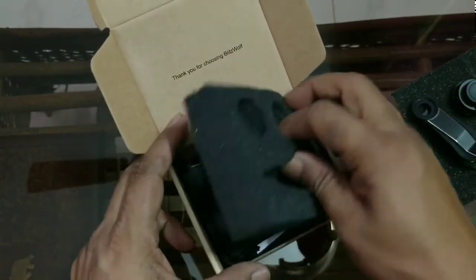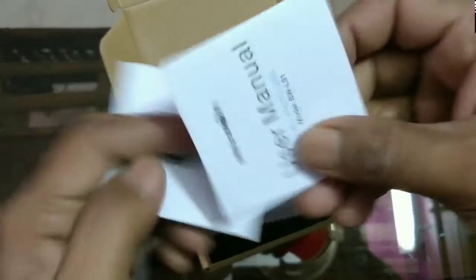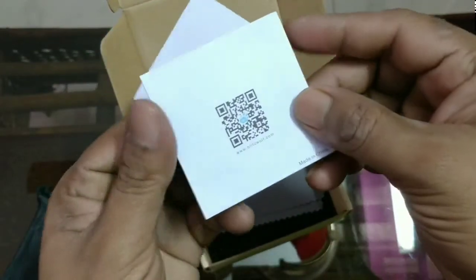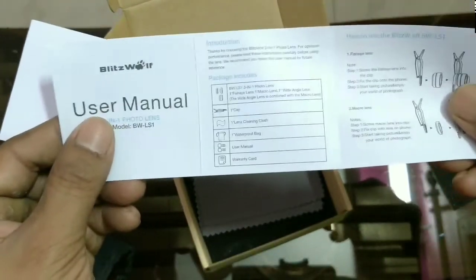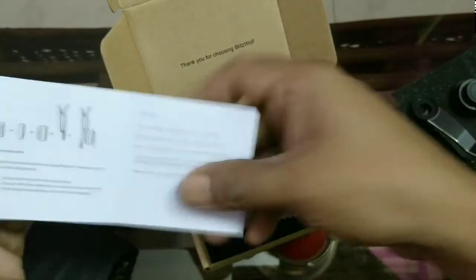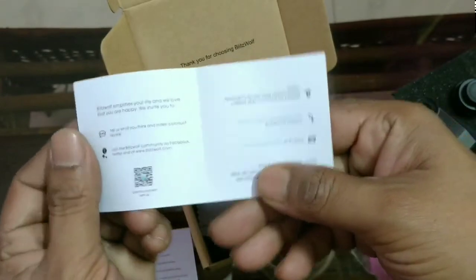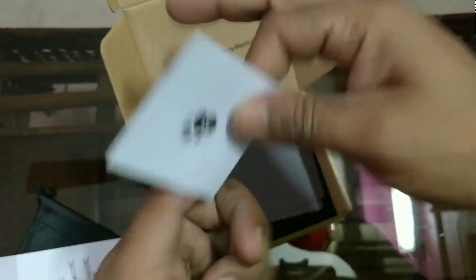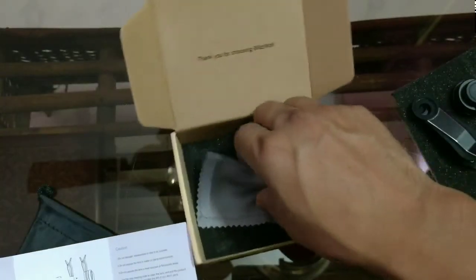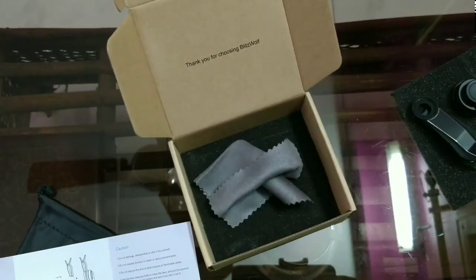If we remove it further we will find a pouch to keep the lenses safe inside. There is also a user manual with simple instructions, all in English, and more warranty-related information. And one lens cleaning cloth. Let's come to the lenses.